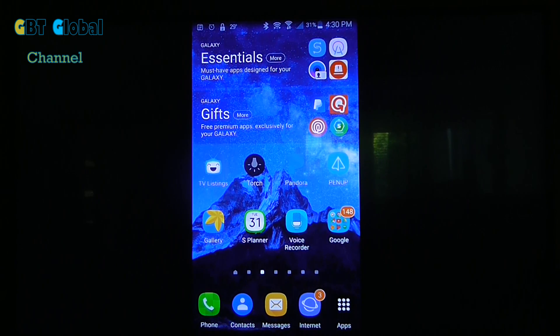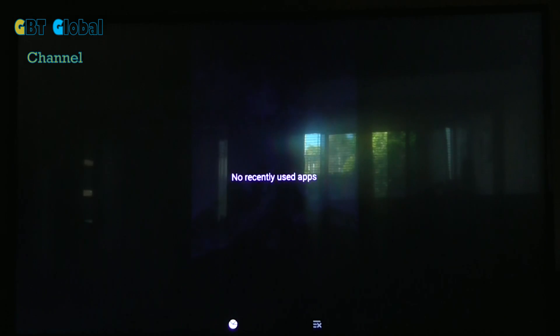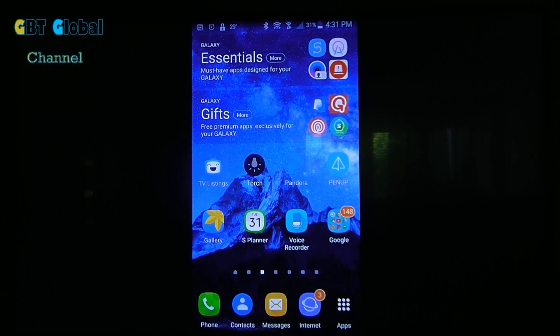Tell me what you think on how to mirror your Android device to a Roku TV. Hope you like it. If you did, thumbs it up and subscribe for more. Alright guys, we'll catch you in the next one.